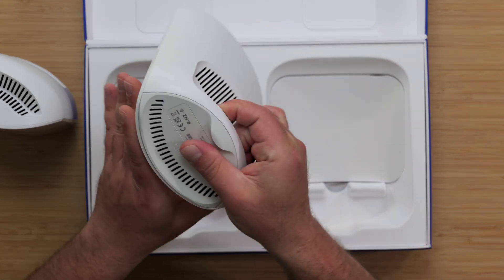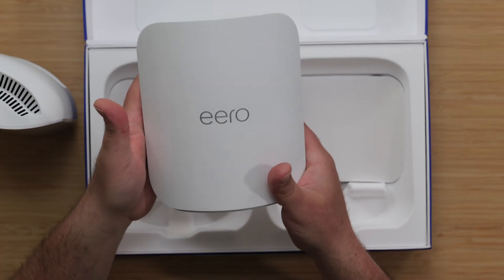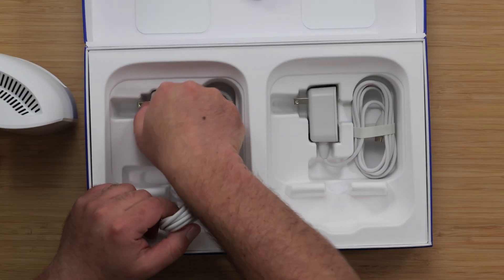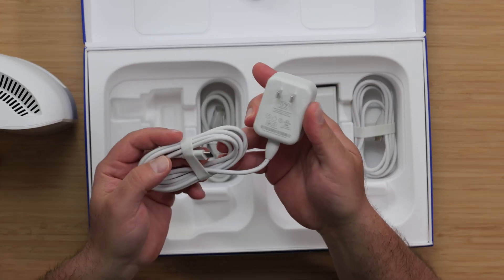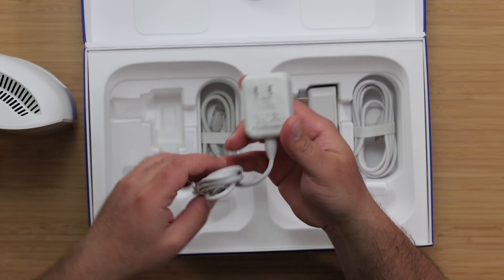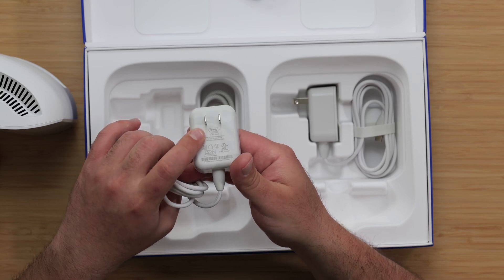On the bottom we have some extra vents, and we have some more vents on the top. Again, it's really like a mini Eero Max 7. They have USB-C power supplies — I love the fact that it's USB-C. Eero does recommend you use their power adapters and not just any USB-C adapter, just as a heads-up.